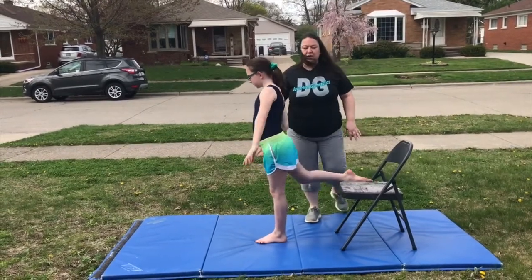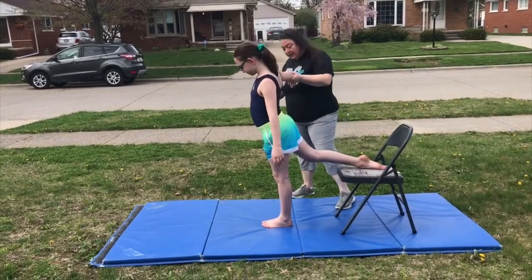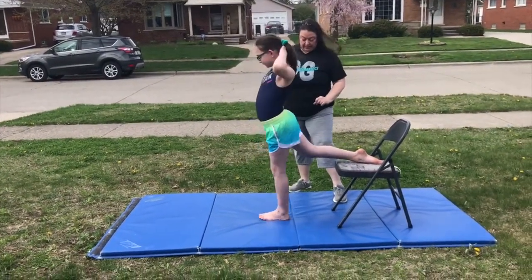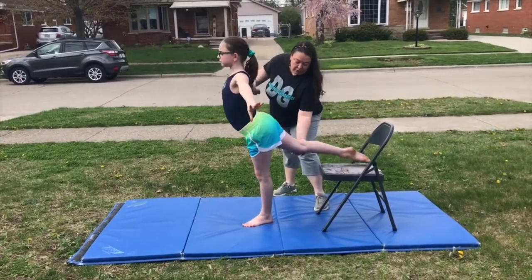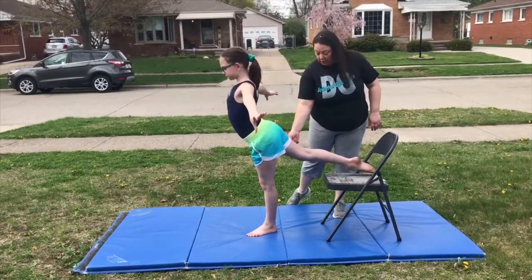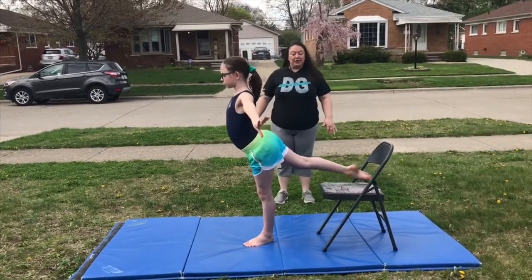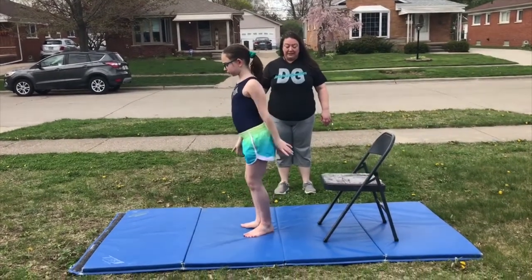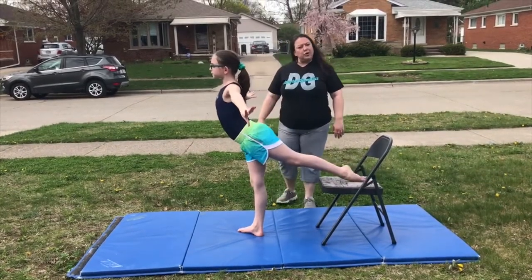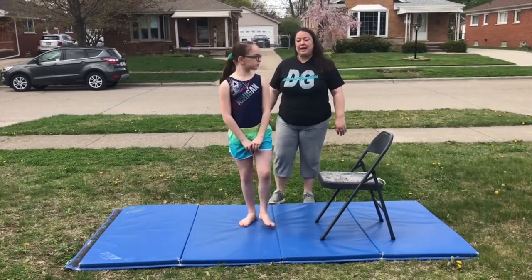Our next drill: your front leg is gonna stay slightly bent in that plie position, foot turned out a little bit, and you're gonna do leg lifts with your back leg. You don't have to go too high, but your leg does need to stay straight. The way to do that is to really squeeze that thigh muscle. Do 10 on your good leg and 10 on your bad leg. Take your time — always the slower you do them, the better. There's no need to rush through all 10 as quickly as you can.